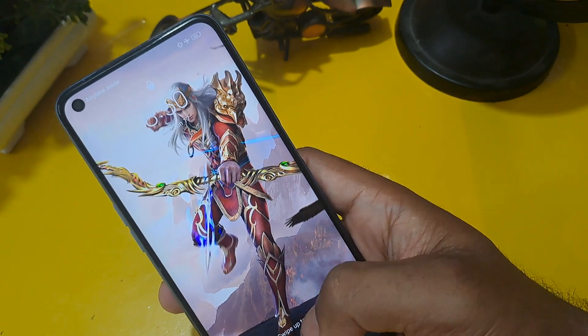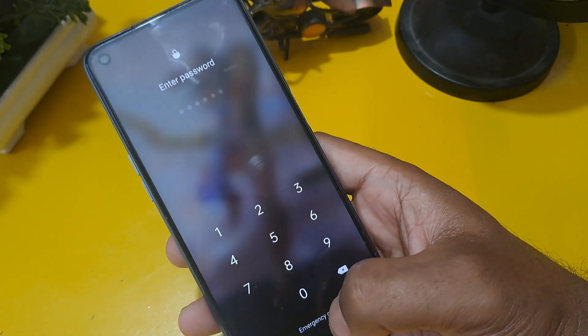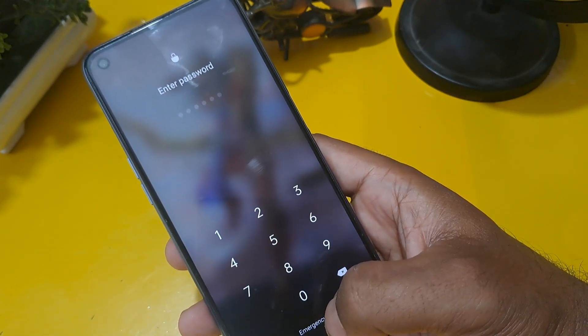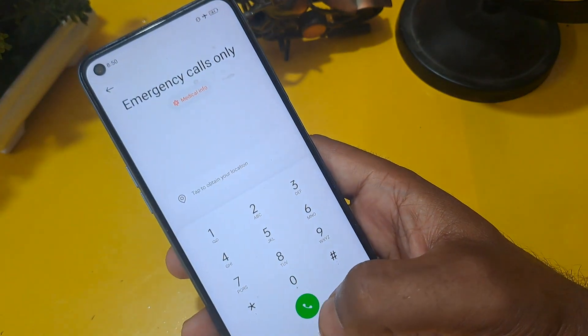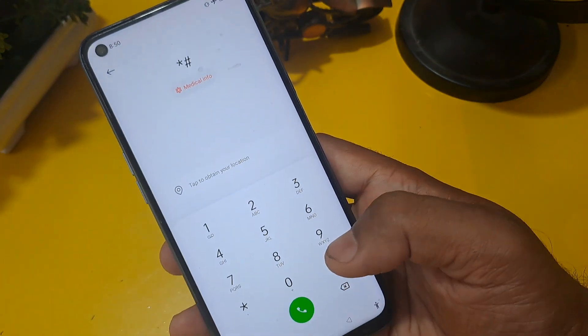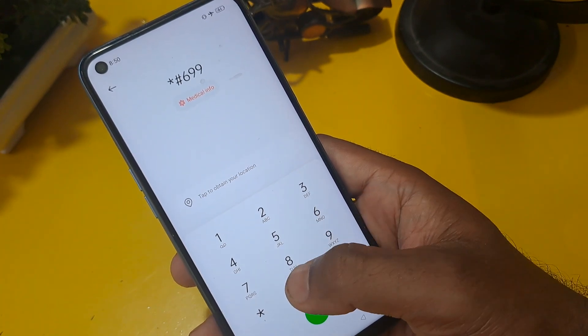You can see at the bottom of the screen an emergency calls option is given here. You have to press on it and click on it. I'm going to share the OPPO unlocking code, which is also used in service centers.